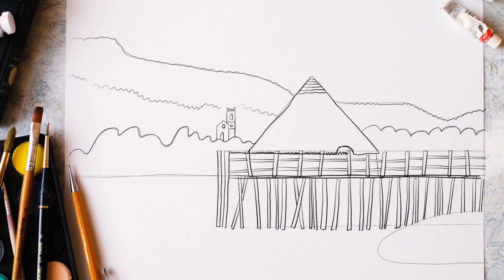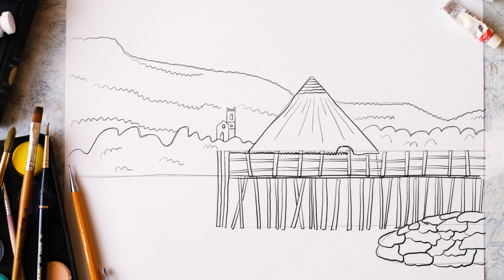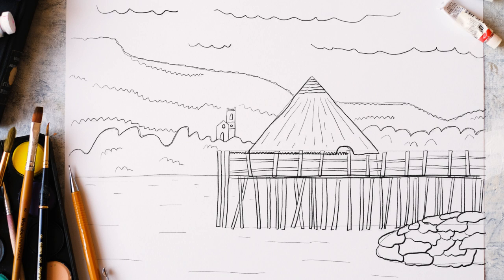It does get hot sometimes in Scotland — trust me, honestly, warm! Once you've got the bit of detail in the background, I'm just going to add in the detail of this rock pile just on the shores, and then go back in with a little bit of extra detail on the thatched roof. Add a little bit of movement to the water. Add a few clouds — classic Scottish clouds.